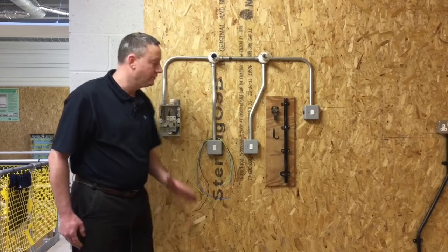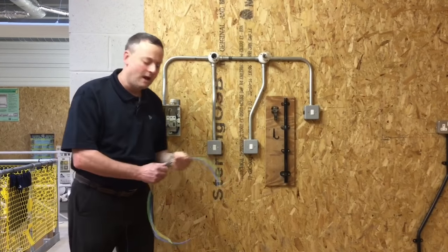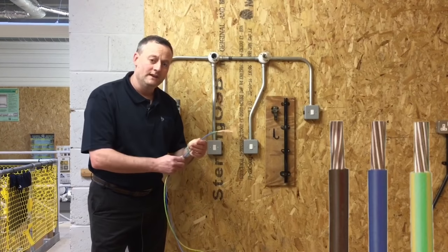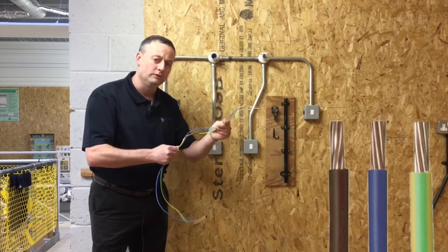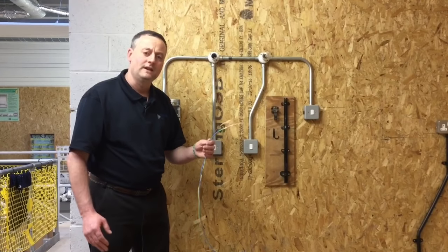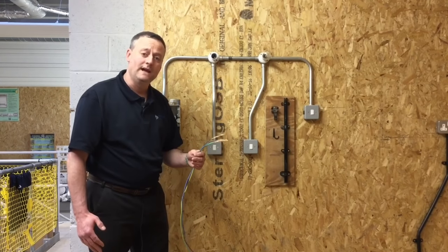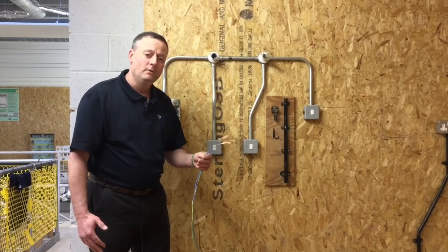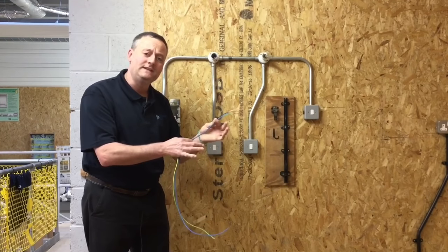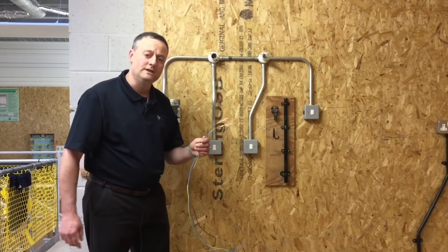Steel conduit provides a high level of mechanical protection, so the conductors within it are single-insulated PVC. The conductors are copper and always stranded — stranded for greater flexibility as they're pulled through the conduit system. Solid conductors being pulled in could work-harden and eventually snap. For a lighting circuit, the minimum cable size is normally 1mm², but in a conduit system this is upgraded to 1.5mm², as the 1mm cable being stretched and pulled in could damage the conductors. So the minimum for us is 1.5mm² stranded.